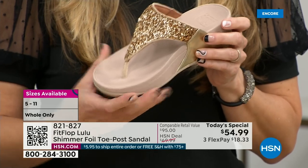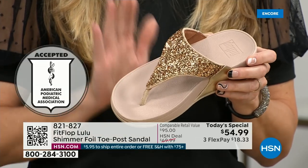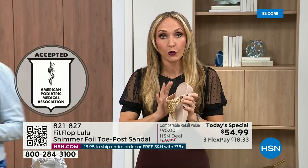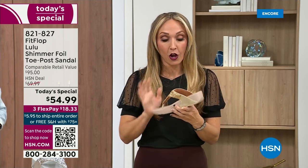FitFlop was really the first fashion shoe designed to promote foot health. All of our shoes are approved by the American Podiatric Medical Association, so you get to wear a shoe that looks like this but actually supports foot health — and your podiatrist is going to give you a gold star. For years, if you wanted shoes that were good for you, they were ugly. So FitFlop, back in 2006-2007, said we're going to bring you high fashion shoes that are good for your feet. There's so much technology that goes into this shoe.